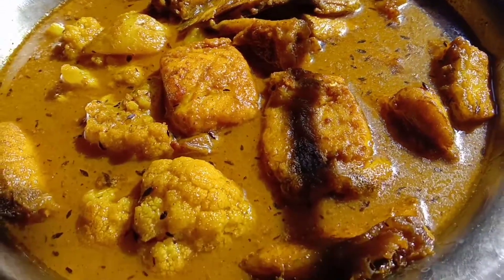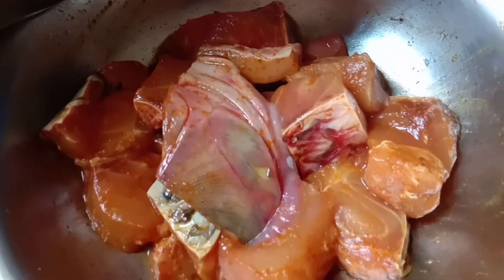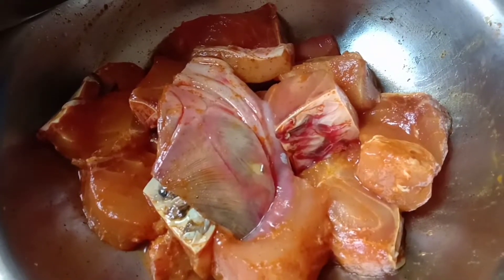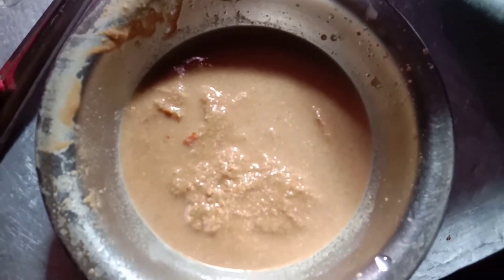I am going to cook a lot of food in the kitchen. Then I'm going to cook the hot sauce, and I'll cook for the hot sauce.